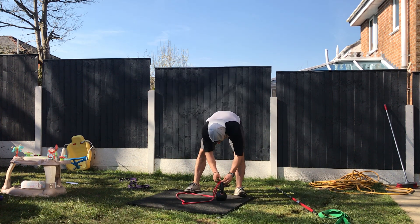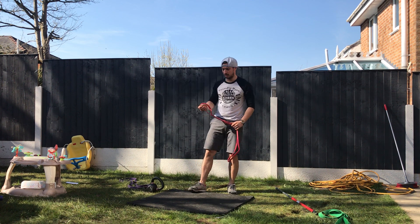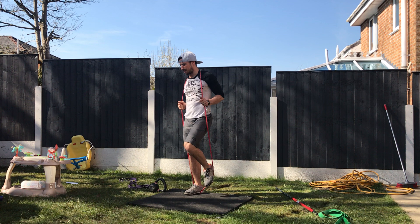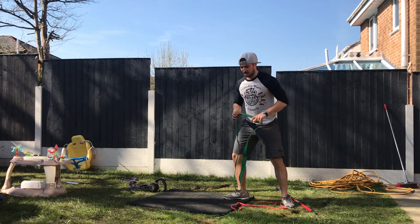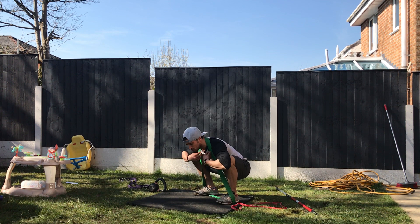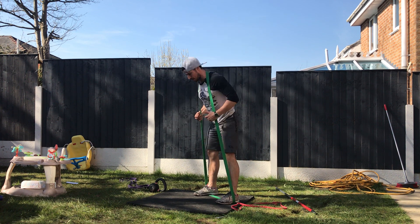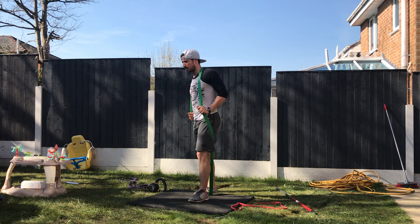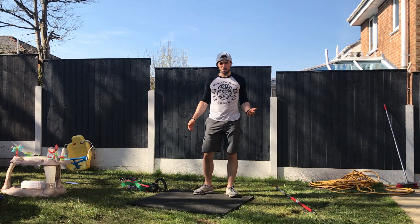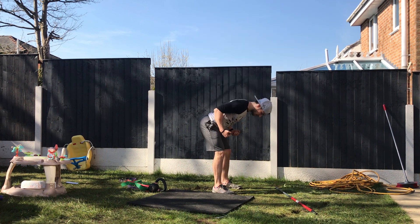If you don't have a kettlebell but you've got bands, go for good mornings. With a nice thick band — that's 12 reps. Remember, put the band on your lower traps rather than straight down on your neck, then stand up nicely. If you don't even have a band and you're stuck in an airport, for example, you can use your suitcase to do those good mornings.